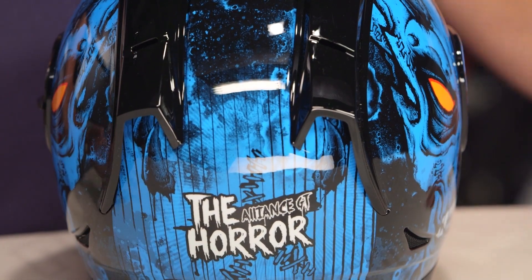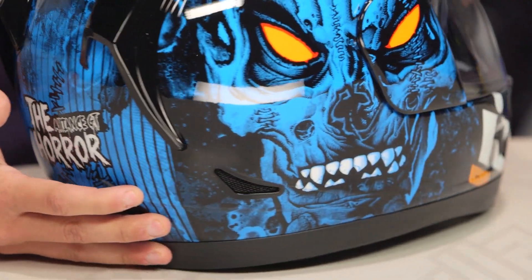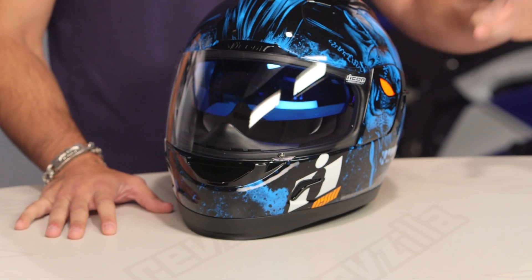You even have a little bit of stitching working its way up the back, and they give you some baby pinstriping just to kind of tie it all together. Icon is known for their graphics, and they're not disappointing here — they're not going crazy over the top, but like I said in the beginning of this video, they're sticking with what you expect from them. Basic.